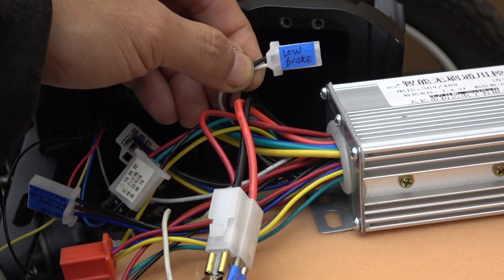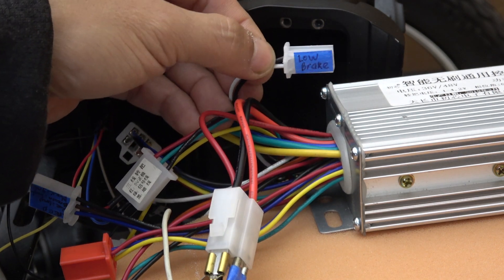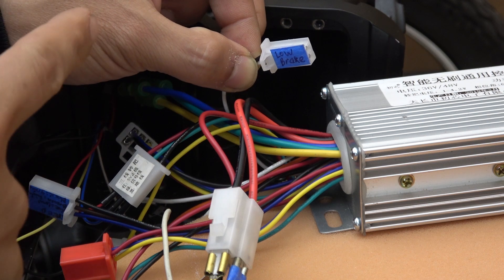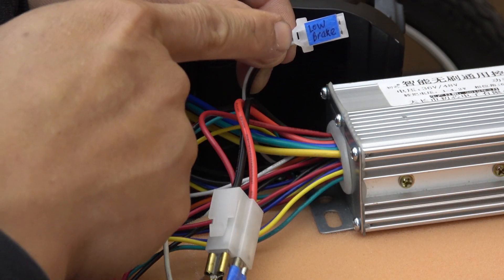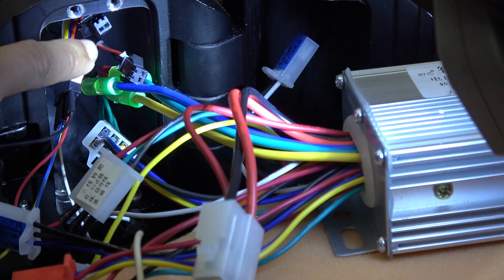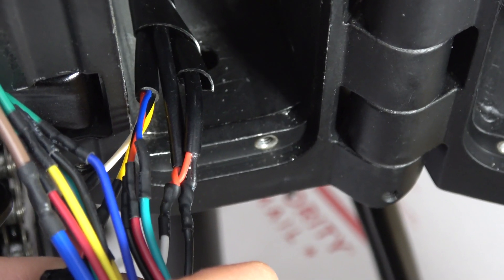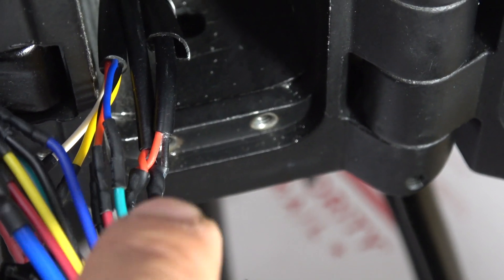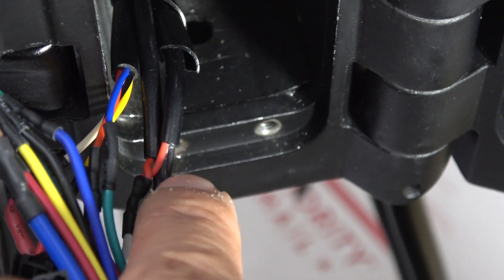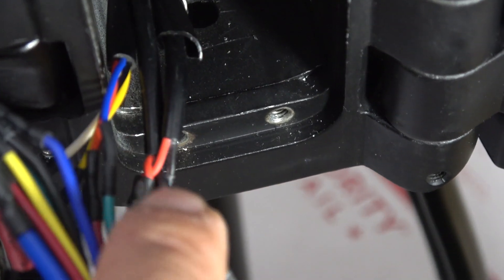The next wire you have to connect is the brake wire. This is the Chinese label and that is the Google Translate. It's got two wires. Basically, if these two wires are connected together, it will cut power to the motor. But on this controller it only has one connector, while on the bike itself it has two connectors — the front and rear brake. These are the brake connectors for this bike — small connectors with red and black wires. I just connect both wires together: both red wires together going to the white wire, and both black wires together going to the black wire on the controller. I tried it and it works just fine.